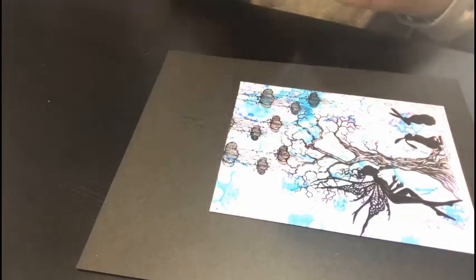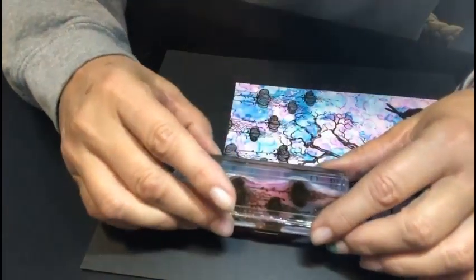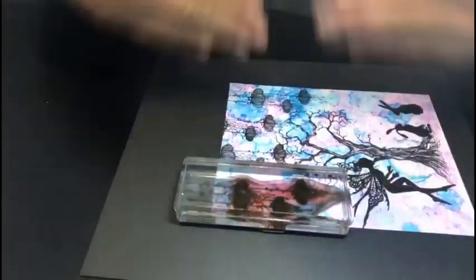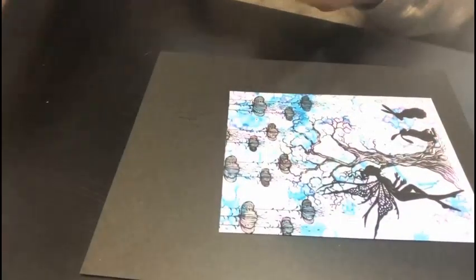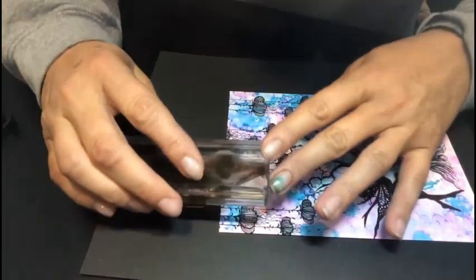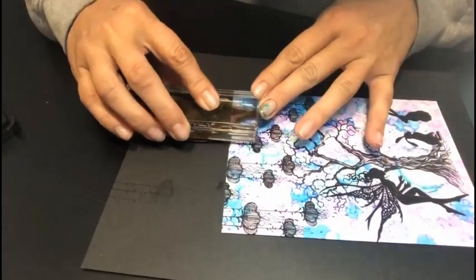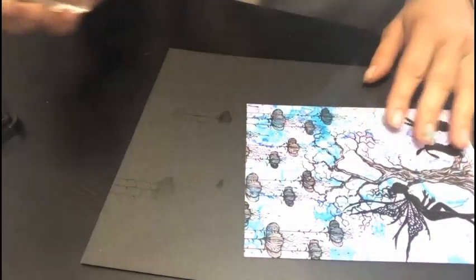If you're going to try to center yours, you just want to make sure you have enough so it's not uneven. I'm going to stamp just a little on the end here and fill in some of this empty space, and then maybe just a touch there — perfect.